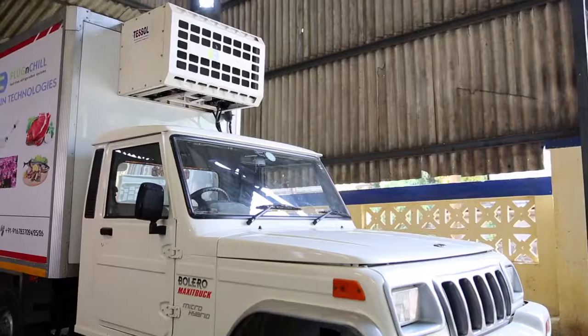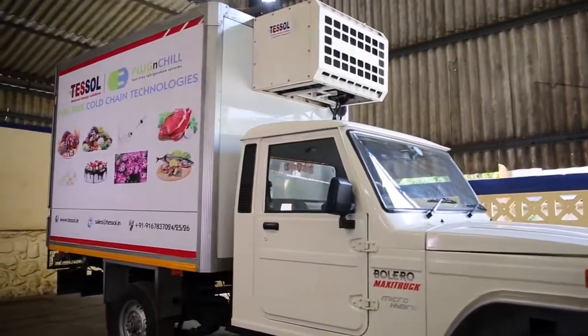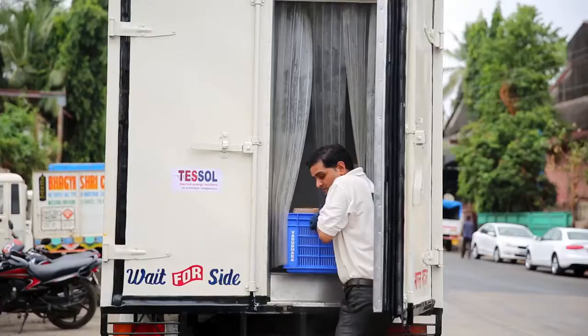Demo video: Blow Freeze 850. In this demonstration we will show the three main processes of our Plug and Chill vehicle: the charging process, loading process, and delivery process.